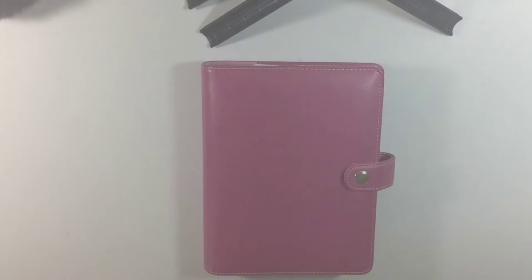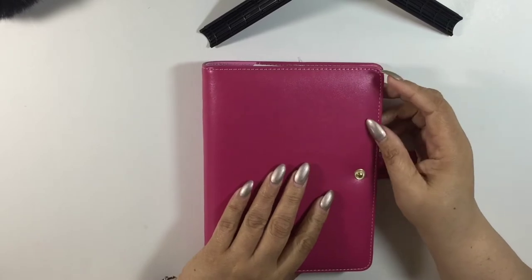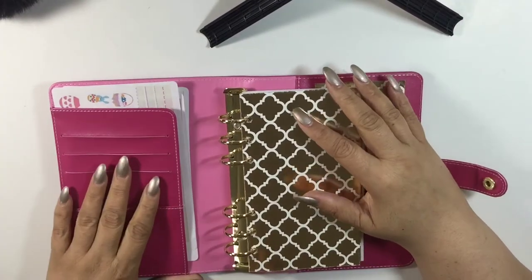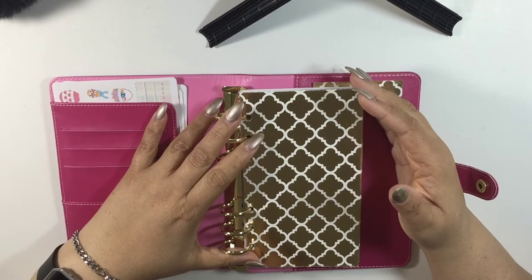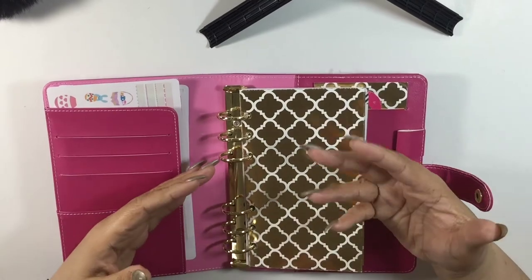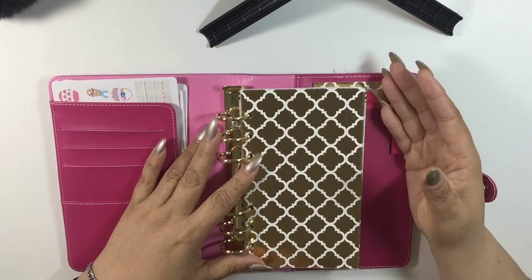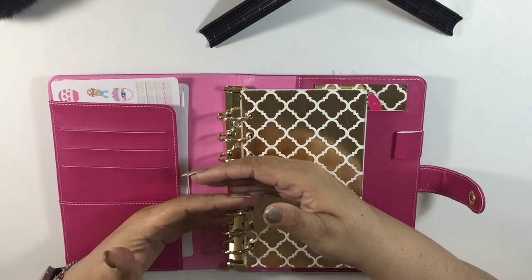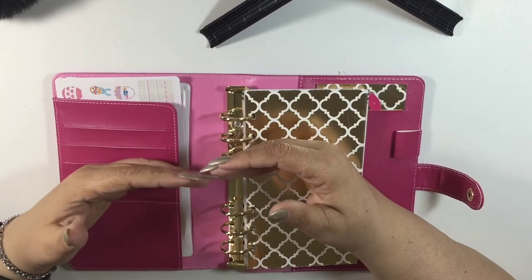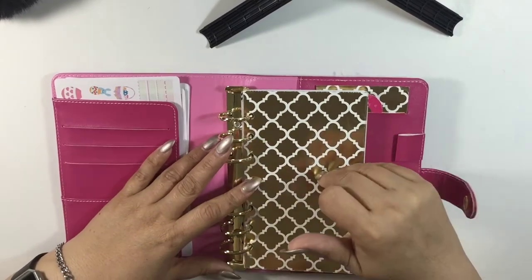Next I have this Recollections binder planner that my daughter bought from Michael's and gave to me since she wasn't using it. I decided to use it for my extras — basically whatever kit I use for the week, if there are leftovers, even after using some for my personal planner, I cut up what's left and put it in here.